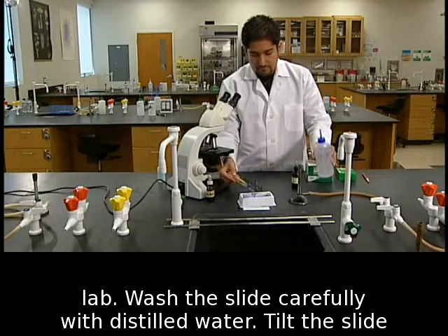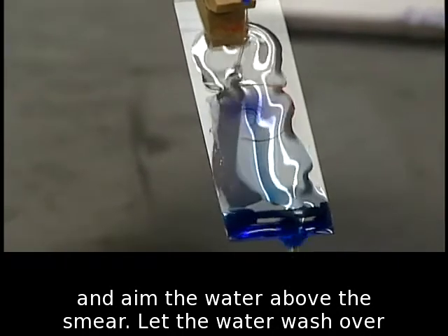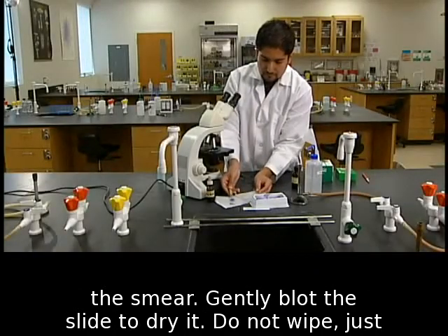Wash the slide carefully with distilled water. Tilt the slide and aim the water above the smear. Let the water wash over the smear. Gently blot the slide to dry it.